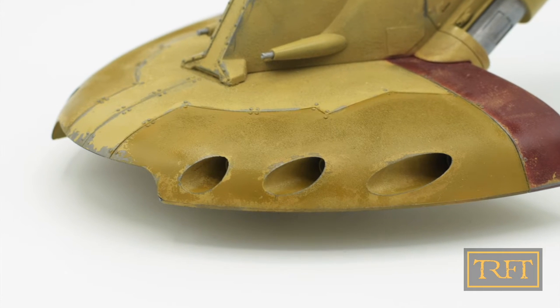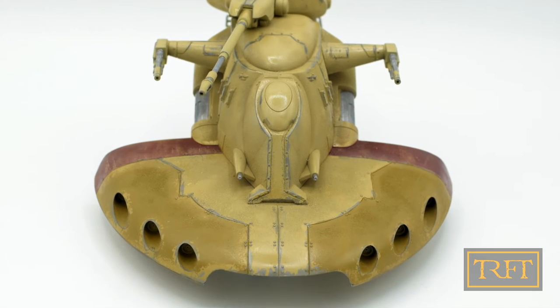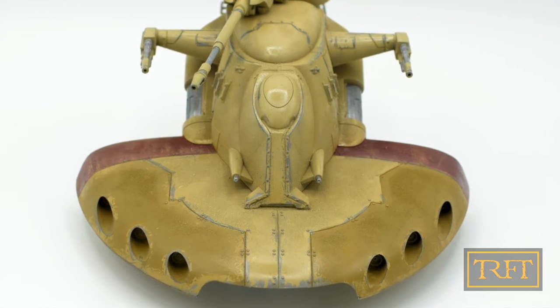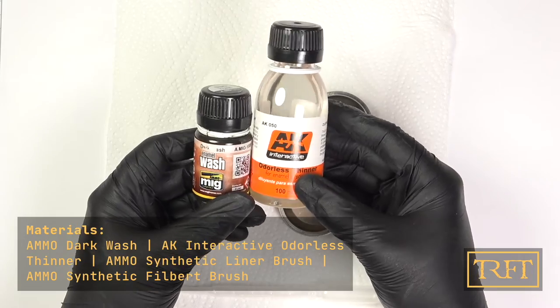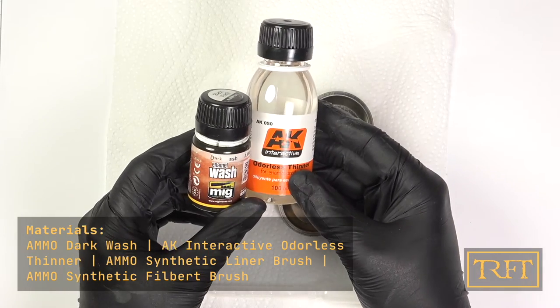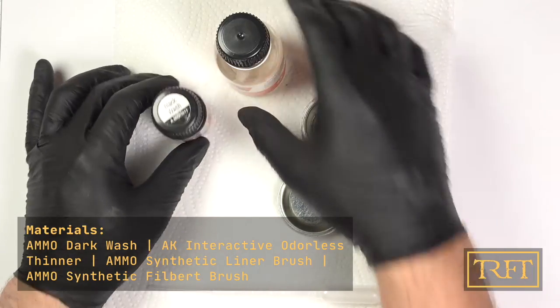I know this has been a lot of explaining and less showing than usual, but stay with me please. The three main weathering events are still to come. With all the painting finally done, it was time for the staple of any weathering diet: the pin wash.